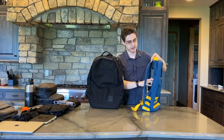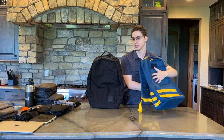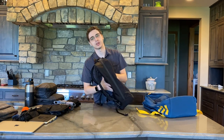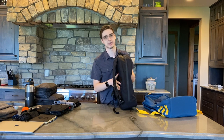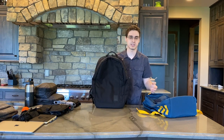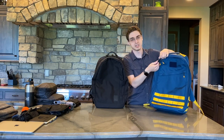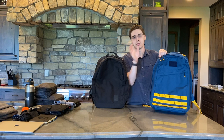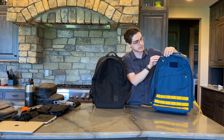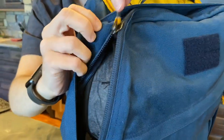Also, the GORUCK has a frame sheet in here, which while it's not the stiffest, does keep it pretty sturdy. Whereas on the Brown Buffalo, there's some padding but no such frame sheet, so I can bend it a bit more if I want. Next, I'm going to go take a look inside the bags. Starting over here, we have the main compartment zipper on the GORUCK. These are all YKK zippers on each side, and we have a nice big size 10. This is covered over by a piece of Cordura to keep rain or debris out.